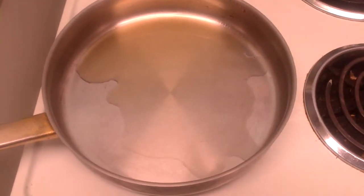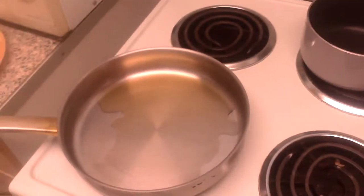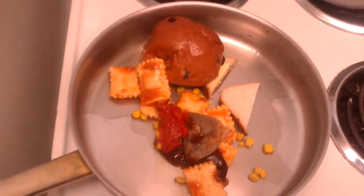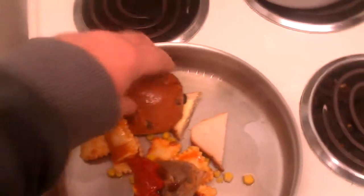That's getting better, right. And then what you do is you throw in all the contents of what you had yesterday into the pan. So here we go — doesn't that look lovely? Right, to help things cook a bit better...